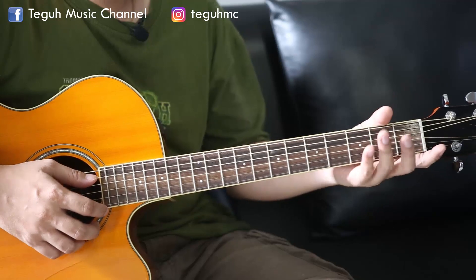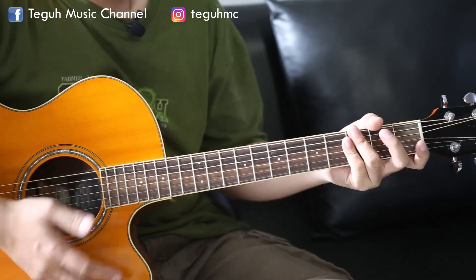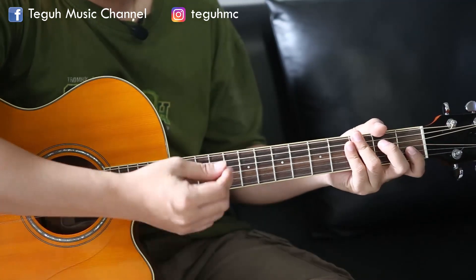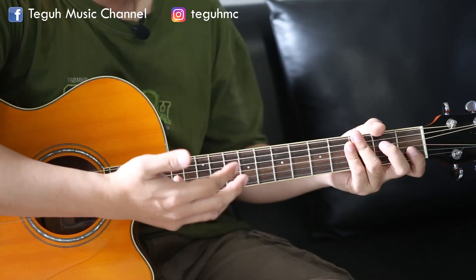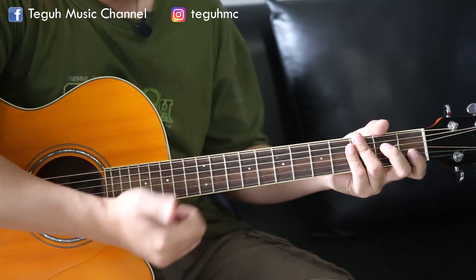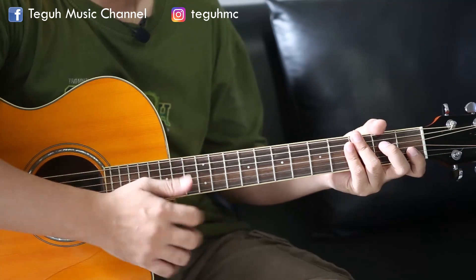Dalam tutorial melakukan rhythm yang umum sekali dalam permainan jazz, ada 3 komponen penting di tangan kanan kita. Ada bass, ada rhythm, senar bawah. Kalau bass itu pakai jempol, senar atas. Dan terakhir juga ada slap atau mute, jadi menghentikan suara.